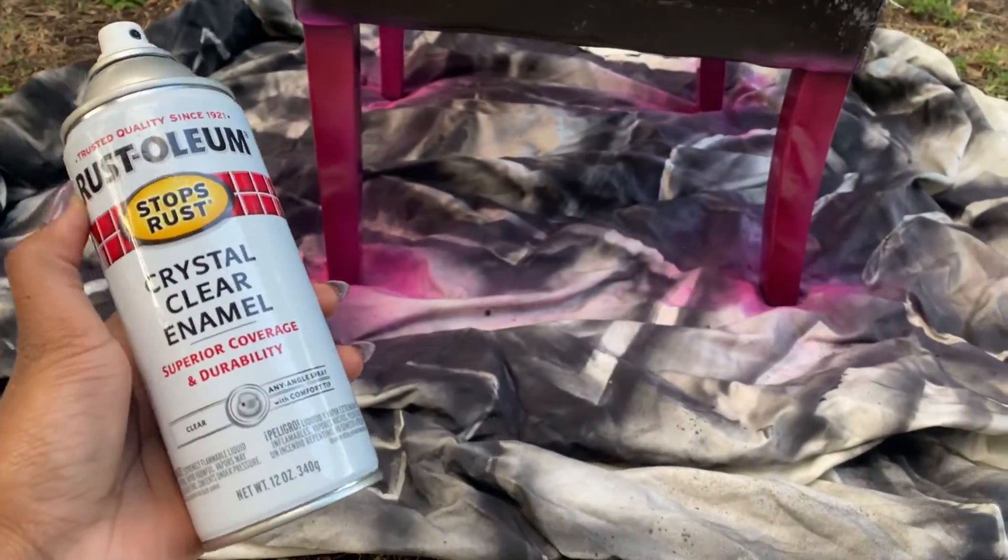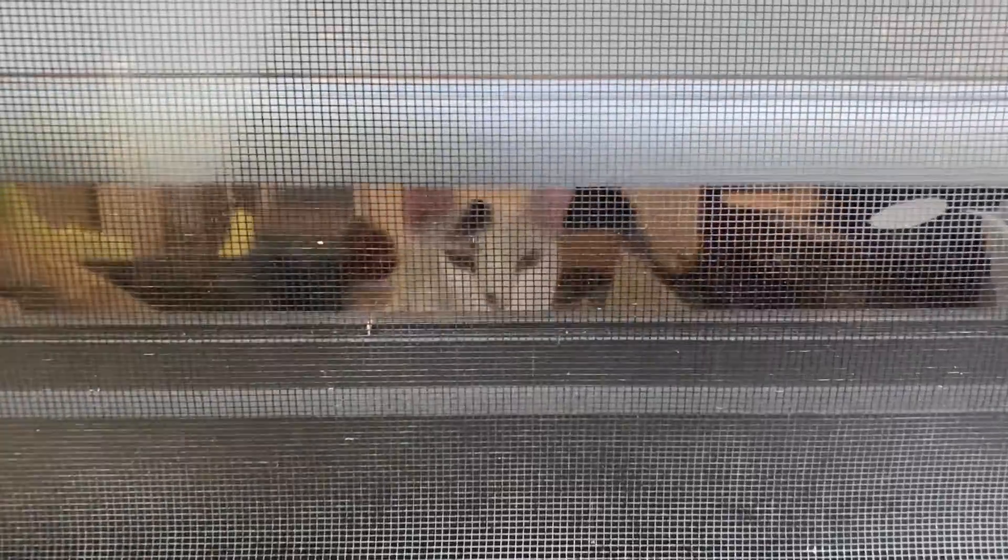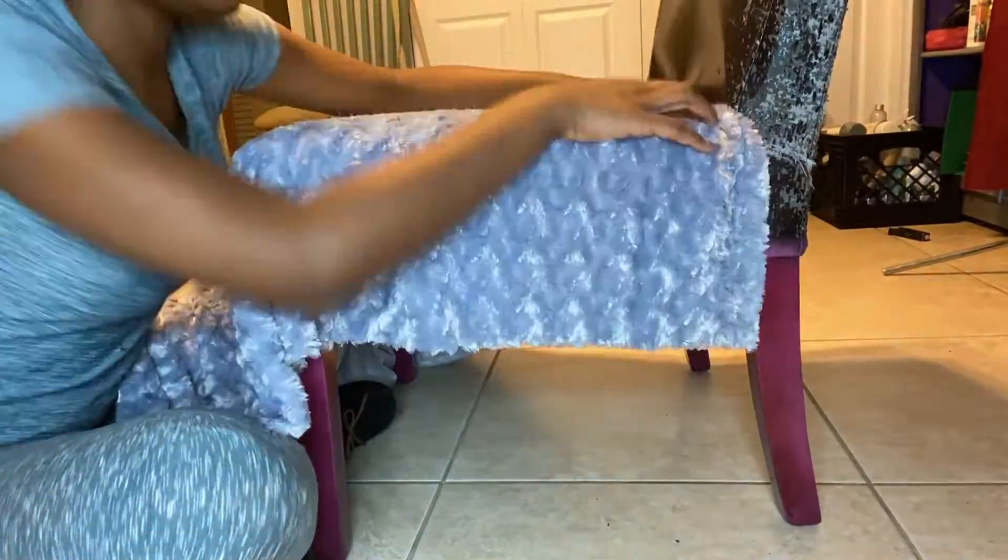And of course Mr. Elsa Boy here watched me through the window the whole time, wondering why I took away his napping location.